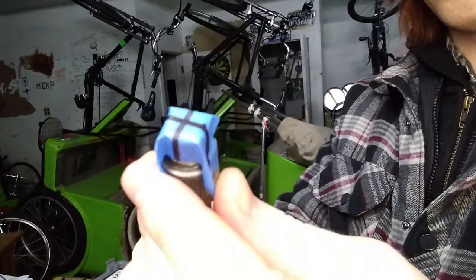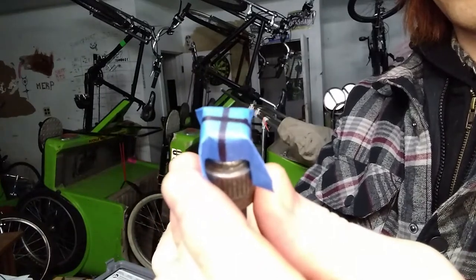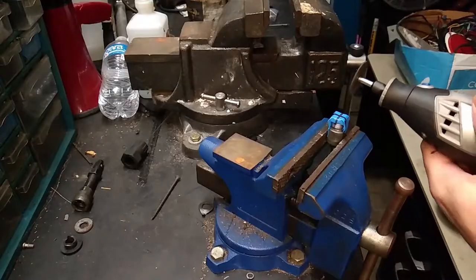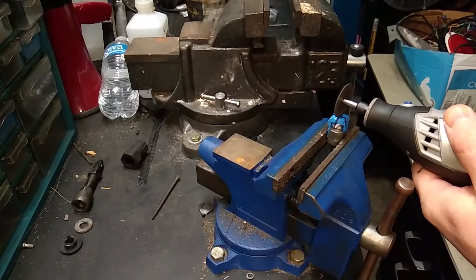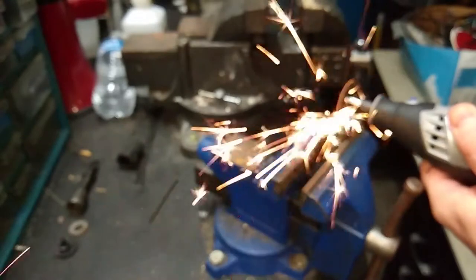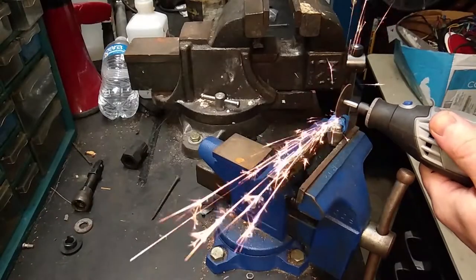I first put a piece of tape with an X drawn with marker on it just so I could see where to make the cuts with my dremel tool. I thought that would be easier on my eyes in that poorly lit shop. The idea is to make cuts that will give the metal shavings and debris a place to go as you clean up the threads.